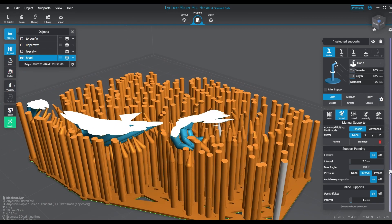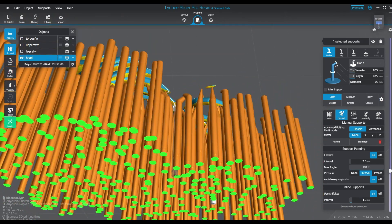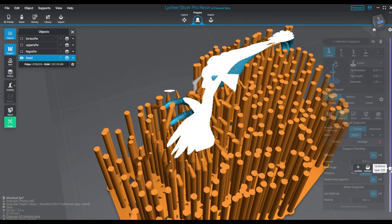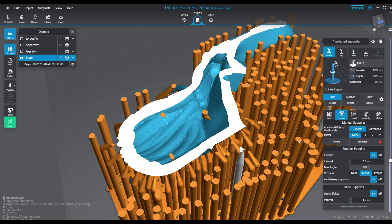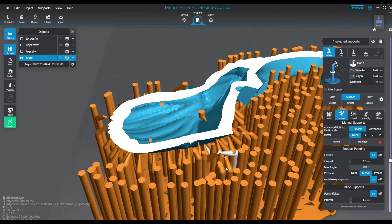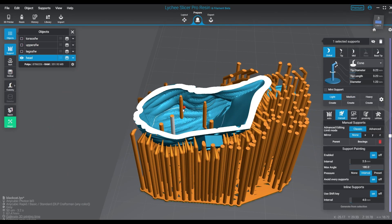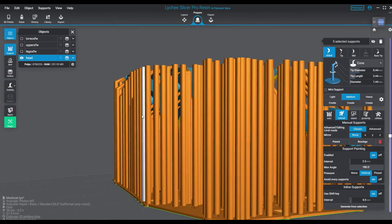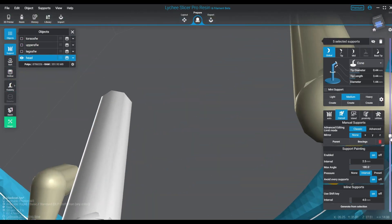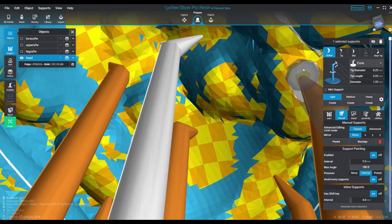You're really looking for the most efficient way to do this with the best cleanup — the best way to enhance the method you're printing with. If you use a good support method, you're not only going to get better results and better detail, you're going to have a model that's easier to finish and work on. At the end of the day, you don't want to spend hours and hours sanding before you even get to paint it — and I think that's important to note.